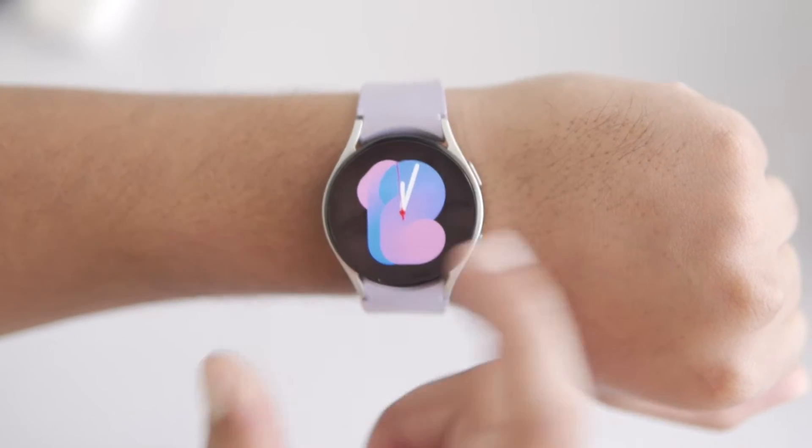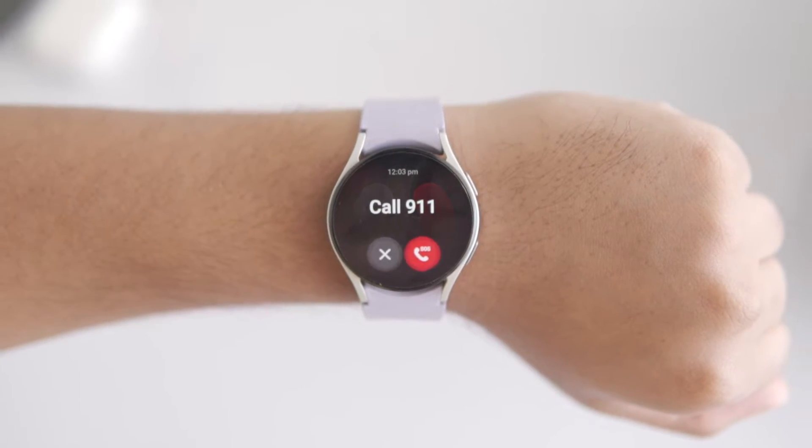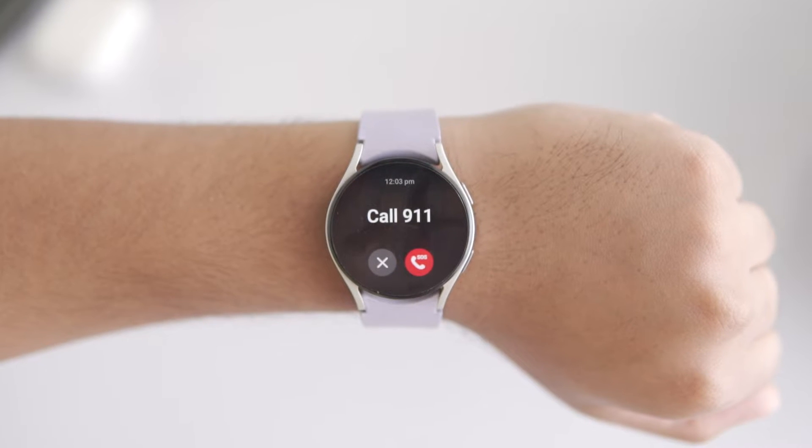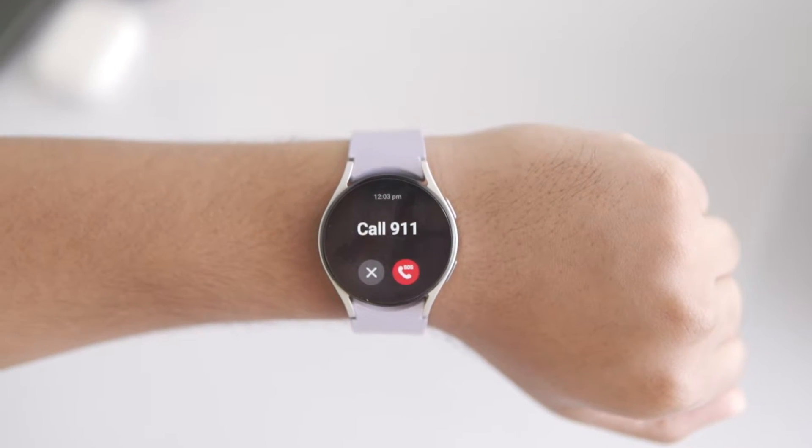You can press the Galaxy Watch side button five times to trigger an emergency call. However, sometimes this feature can be activated accidentally and in such cases you might not even realize that the emergency call has been made. Unfortunately, you can't directly turn off the emergency call or SOS feature on Galaxy Watches because it's designed to be always active for safety responses.